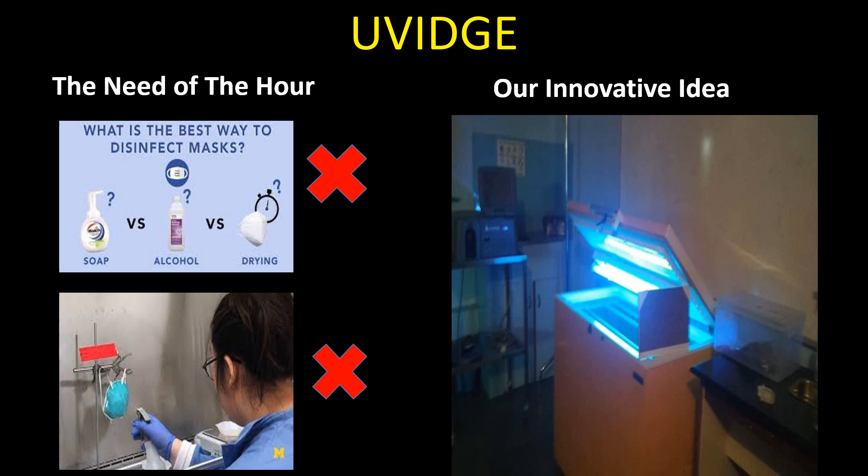Hence, we thought of an innovative idea of sterilization of respirators using ultraviolet light in steel refrigerators, called UVic.